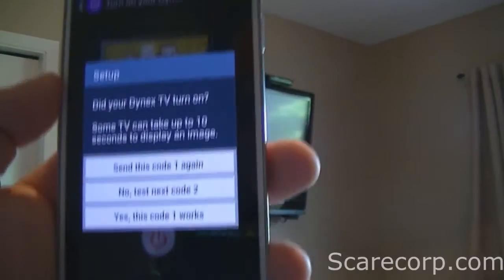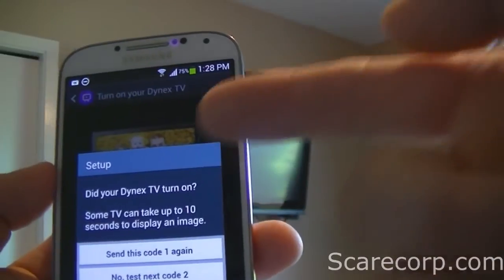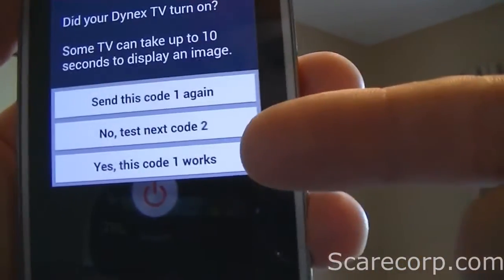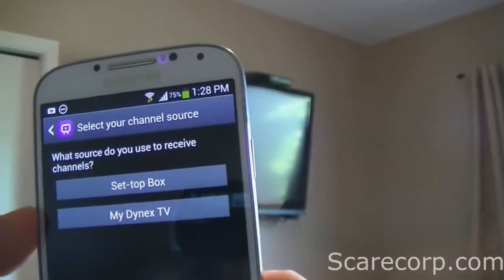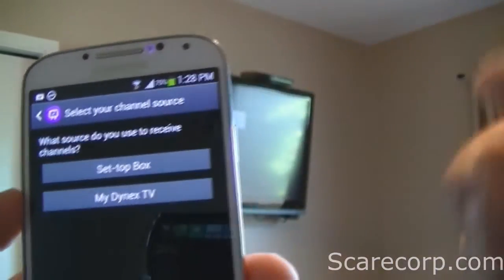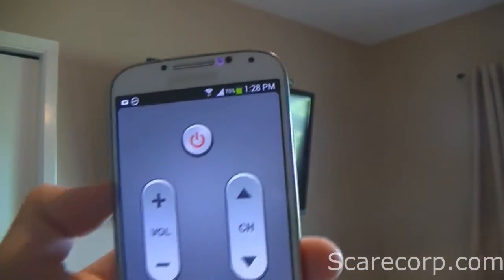It will ask you: did this actually turn your TV on? And you can try it again, or if it didn't, try a different code. For mine, it actually did work. So now you can set up a set-top box — which I have but won't do in this step — or you can go directly to your Dynex TV. And there we go.